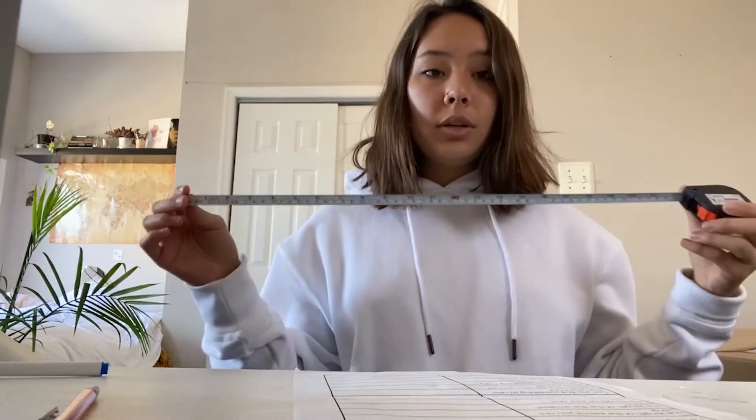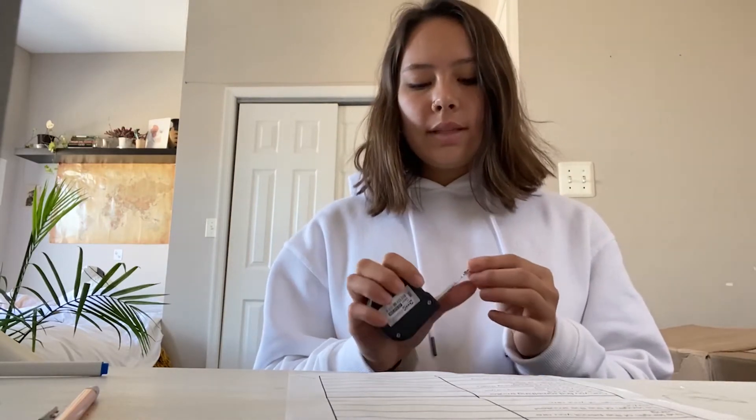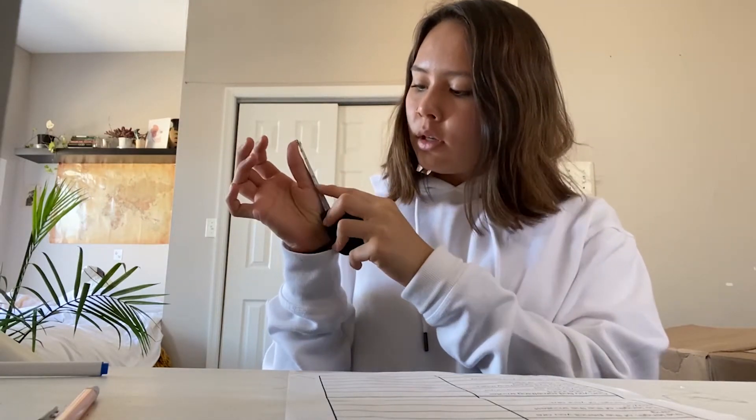We're just going to be measuring in inches. The first item is the length of your thumb. Length is vertical — up and down. I'm going to measure my thumb: it ends about here and it is about two inches. So I'm going to grab a pencil and write down two inches.